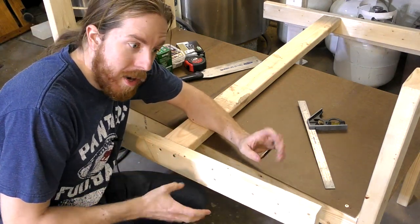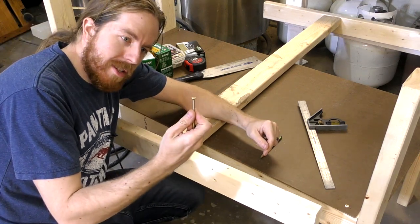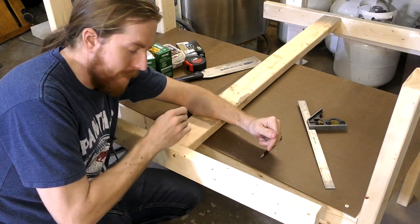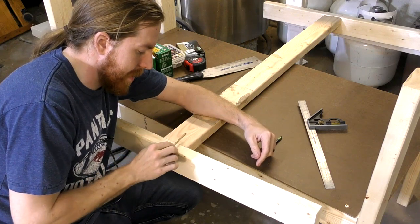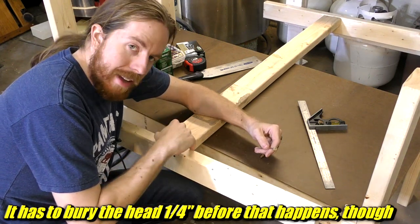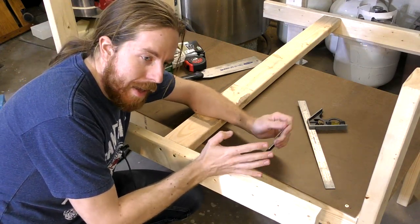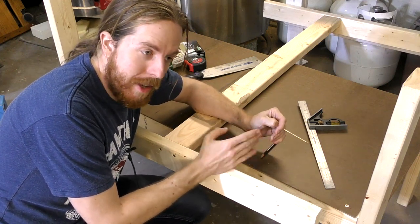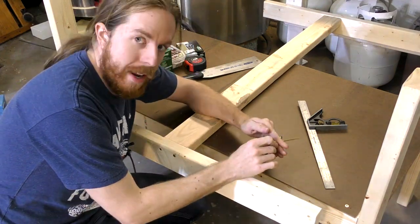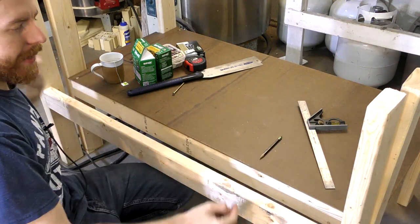Notice how I'm not taking much care to line everything up all square — I'm just holding it and screwing it in. These screws have quite a large section that's unthreaded near the top, so by the time it's all the way in, all the threads are in this board, and tightening it just pulls this board into that board rather than holding it out. Also, I cut the ends pretty much square by eye — I wing it when I make everything, and eventually you get competent enough that winging it still works.